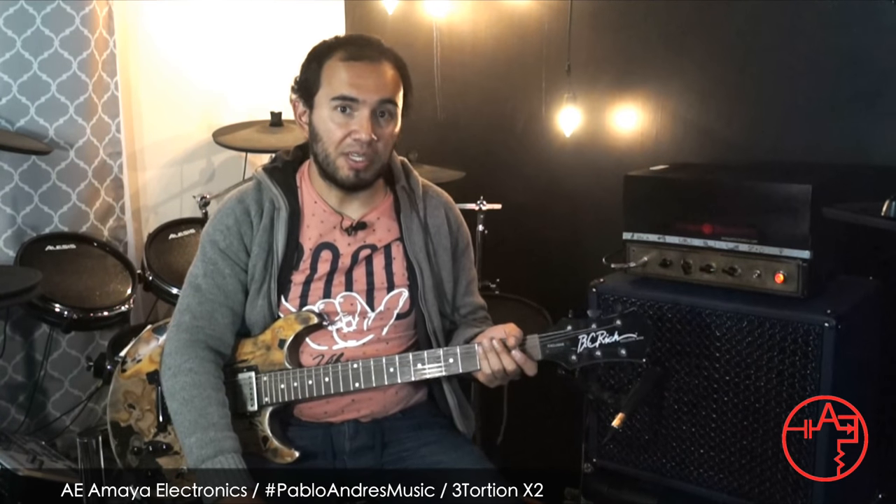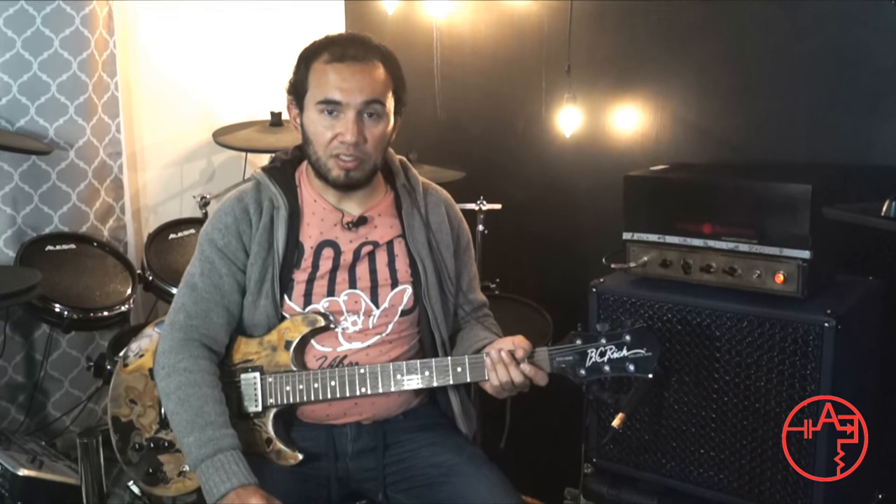That's it guys, thanks for watching. Remember to subscribe to my channel for new videos hopefully every week. There's a link in the description to subscribe to my electronics new releases. This pedal is a prototype but the final version, which looks a bit cooler in design, is already in production and will be ready to ship within a couple of weeks. If you want to pre-order or have any questions, subscribe via the link below and we'll contact you. I hope you liked and enjoyed this pedal as much as I do — Amaya Electronics Colombia, we ship worldwide. Bye!